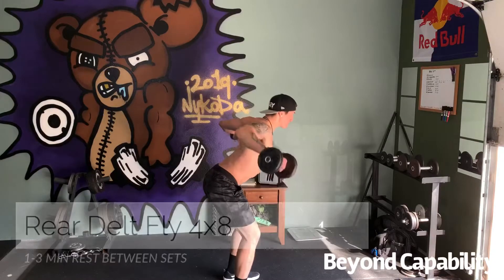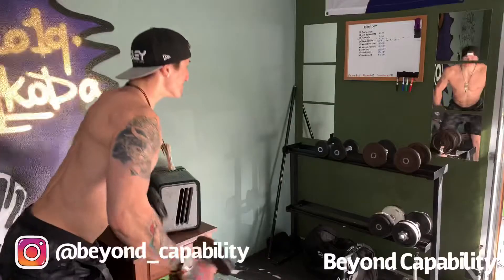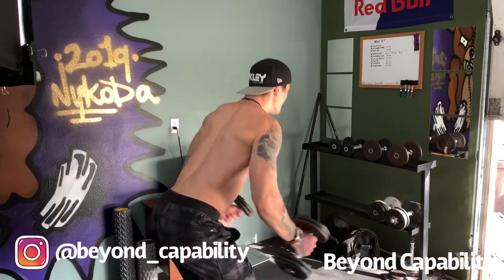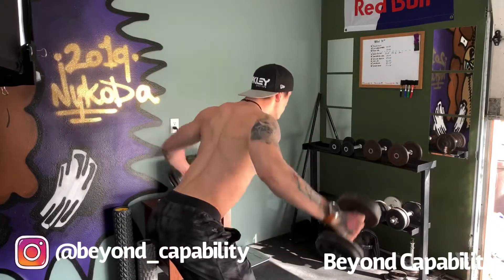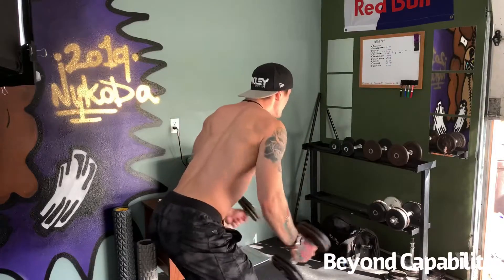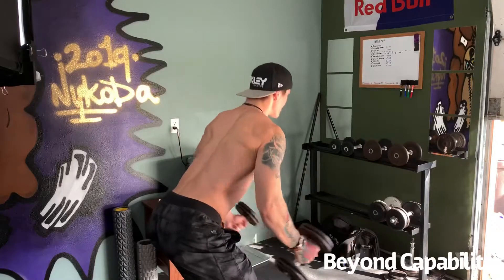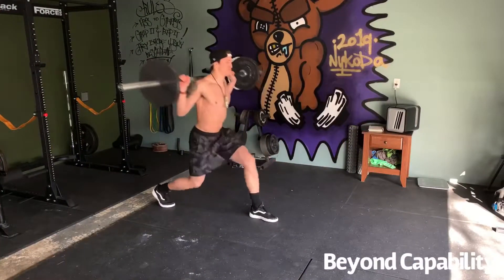You'll want to choose a weight that you can pump out 4 sets of 8 while still having some gas left in the tank. Remember, this is a full body workout designed for 3 days a week, so we're not going to be going to failure on any exercise. Instead, we're going to hit each muscle group multiple times a week, so we need to make sure we conserve our energy.